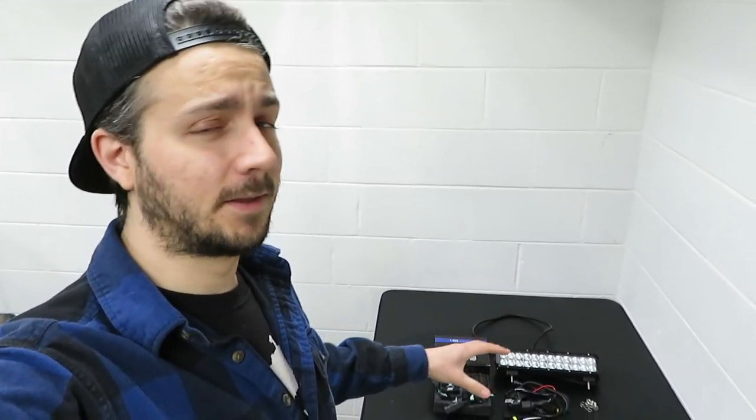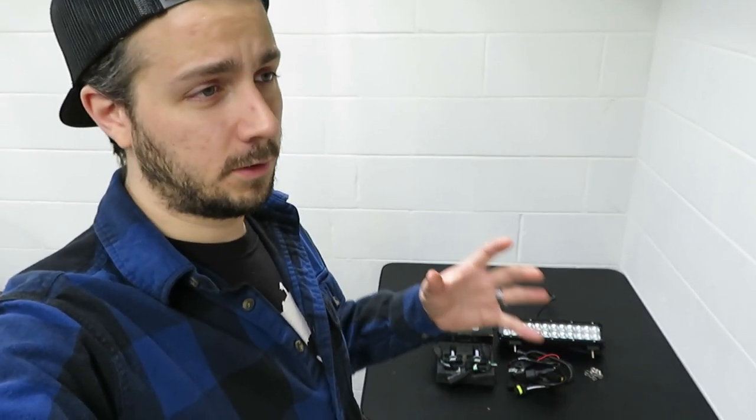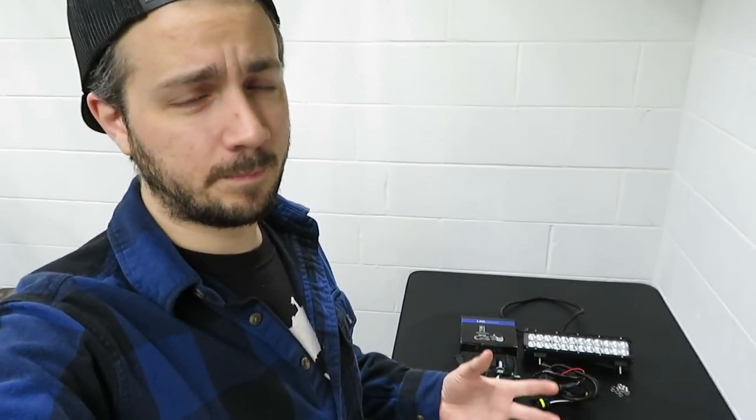If you notice that paid promotion bubble at the top of the screen at the beginning of the video, that doesn't mean that I'm getting paid to tell you that this kit is awesome. All it means is that I was able to talk these guys into sending this stuff out for me to test. So I have no reason to tell you guys that this is a good kit or that you need to buy this kit — I'm not making any money if you buy it.